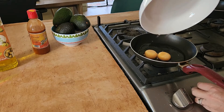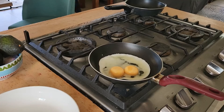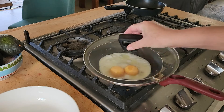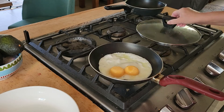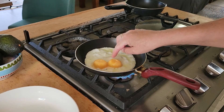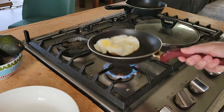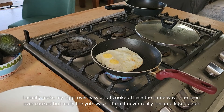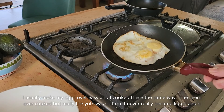Not hot enough. Let's see what happens. The egg white itself seems to be good, but these are still very hard. Interesting. Let's see what happens here. I think that's done.